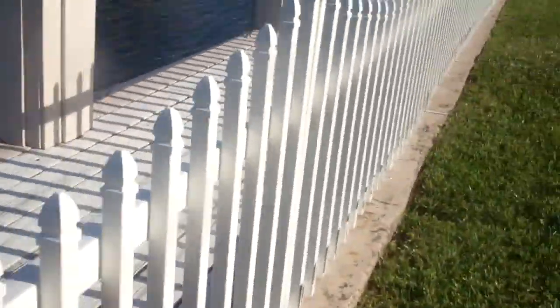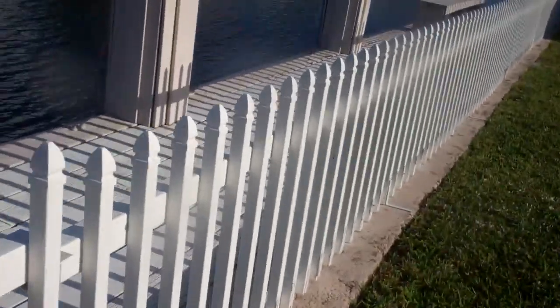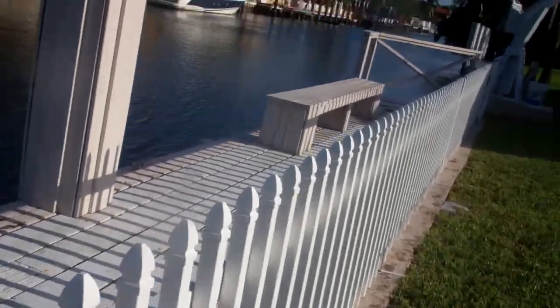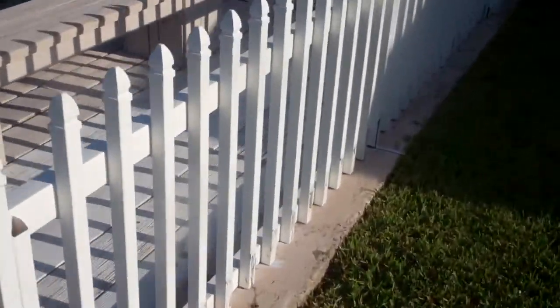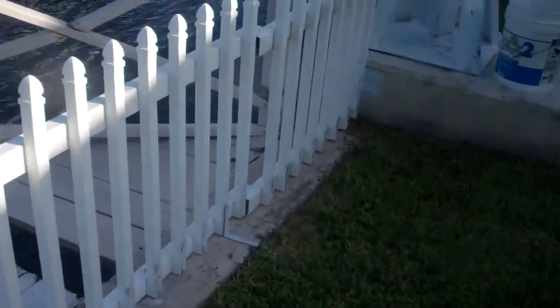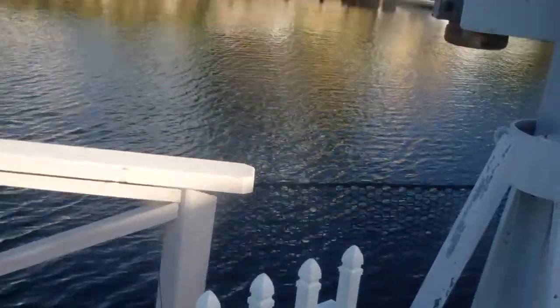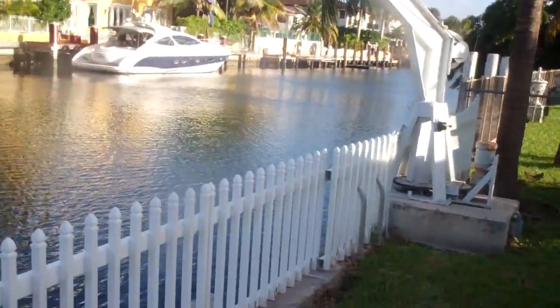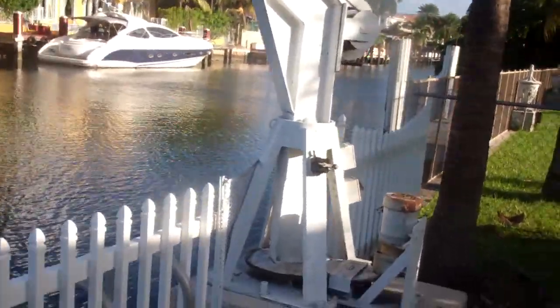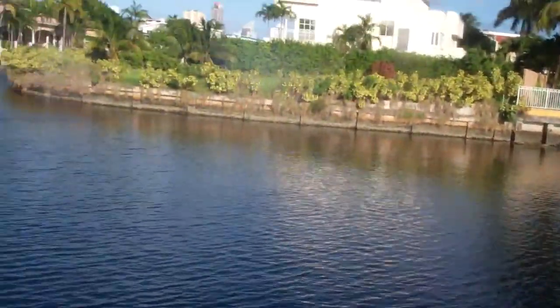There are numerous areas where there are soft spots along the cap. This is an original seawall with a two-foot cap, probably 35 to 40 years old. We're going to find the ladder to go down into the water — and it's here. So we're going to begin to survey on the south side, working our way up north.